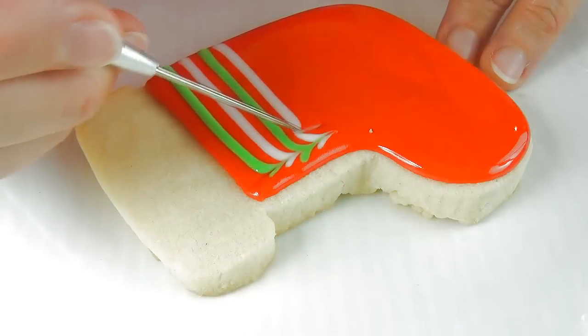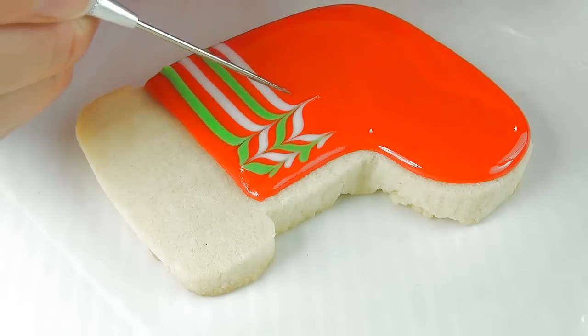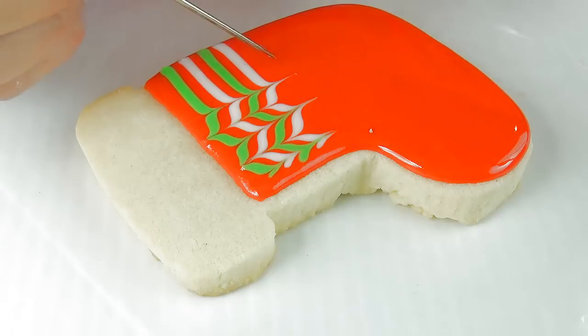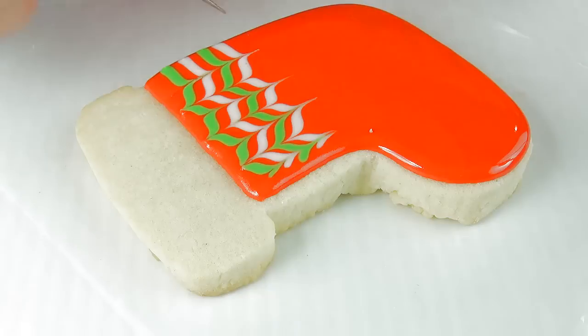Now take the needle tool and run it through the lines, alternating the directions, creating this beautiful pattern. This is a really popular technique because it only takes very little time to do and it's very effective.